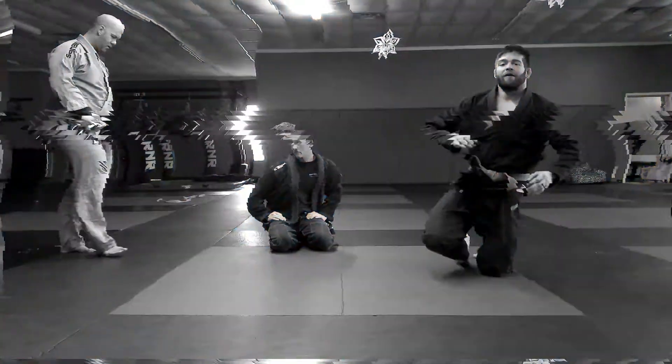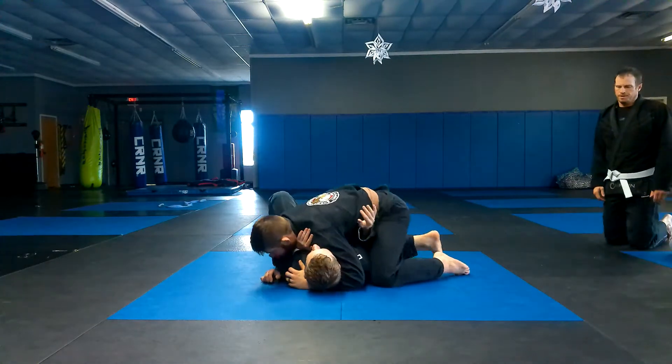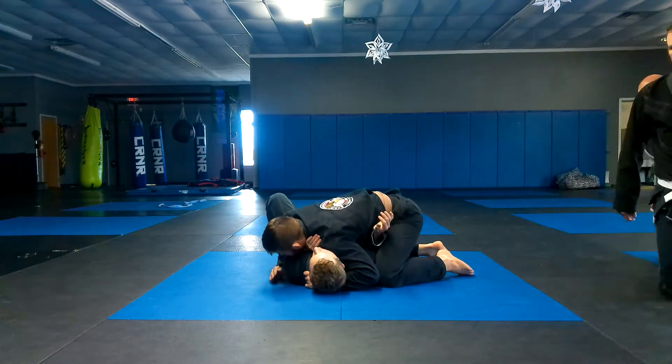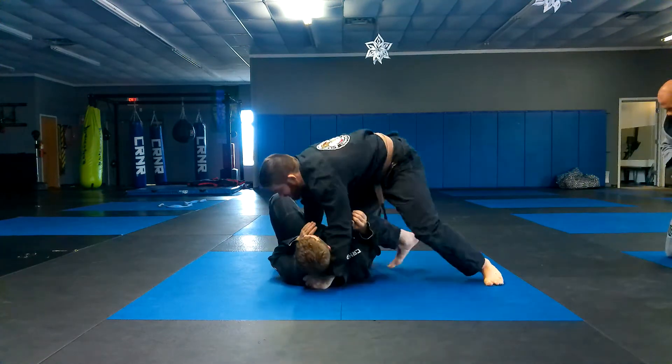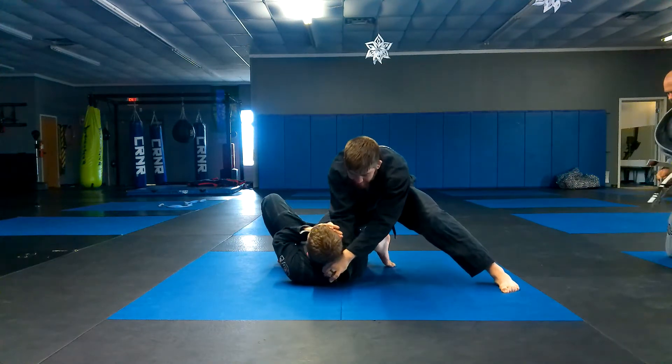Now we're going to go over how, if he counters this — which happens a lot from here. Hand to the collar, hand on his hip, slide the knee on belly, hand this grip off. So I get a good grip in his collar.